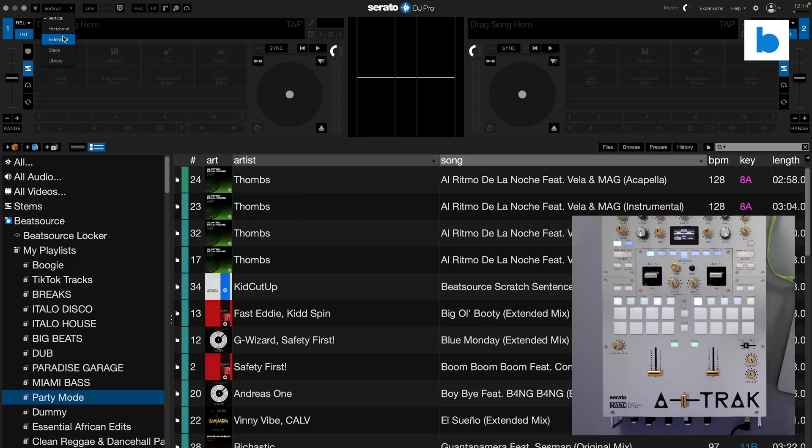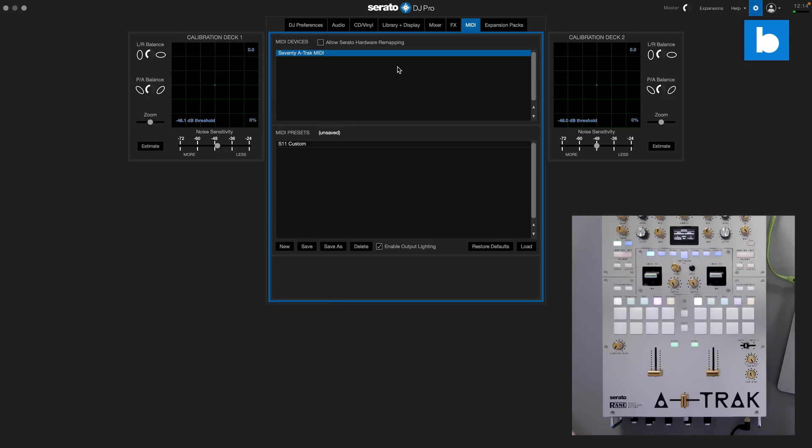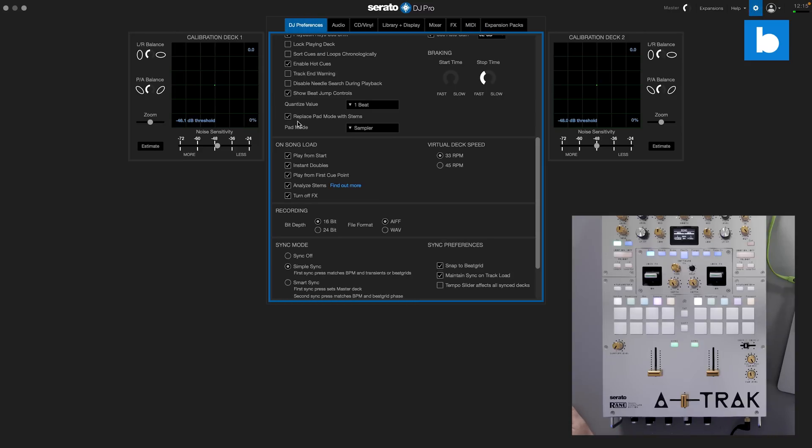I'm going to switch over to the extended waveform mode because stuff happens with the waveforms and we want to see that. There is a new stems crate that will appear by default in your library, and there are a couple of things we need to do in the preferences. Firstly, we're going to replace a pad mode with stems. On the Rane 70 8-track edition, I've got the option to replace loop roll or sampler — I'm going to replace sampler, so when I switch to sampler mode that is now the stems mode.